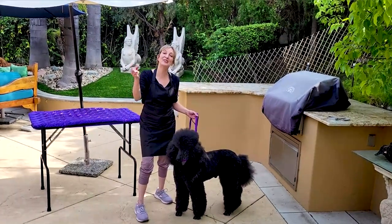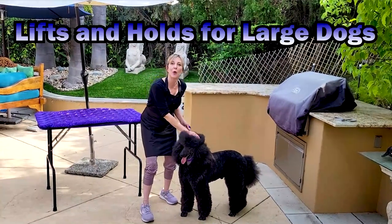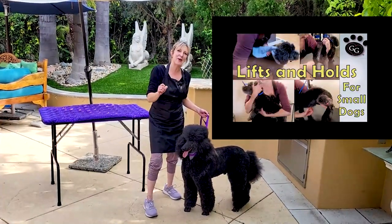Hi pet lovers, thank you for joining Gina's grooming channel. Today we are going to be talking about lifts and holds for our large dogs. If you are interested in lifts and holds for small dogs, make sure to look for that on our channel.